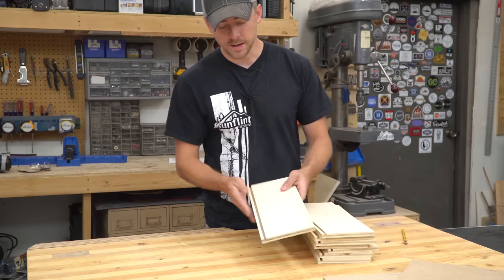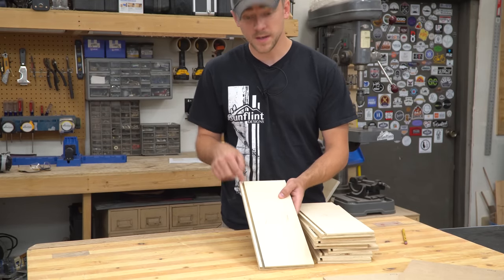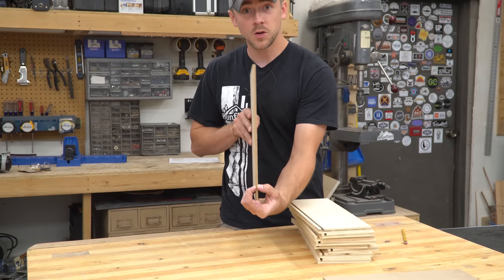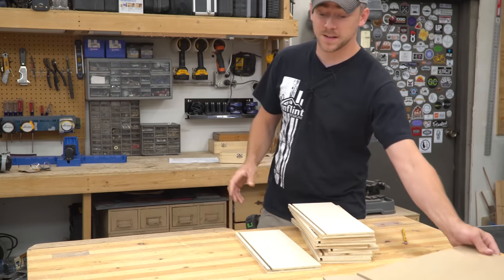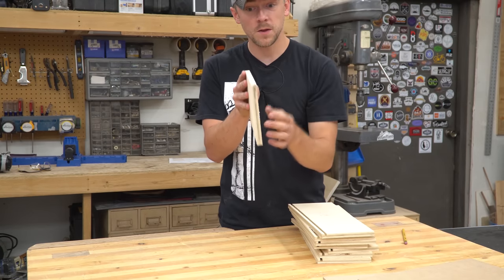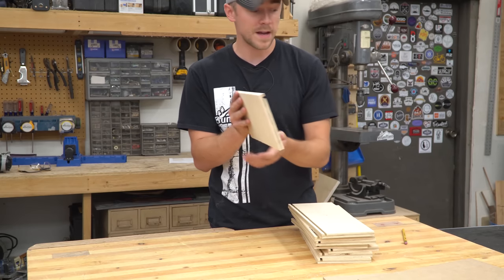I've got all the dados cut into the bottom edge of all the drawer pieces — exactly a quarter inch wide and a quarter inch deep — and the drawer bottoms are exactly a quarter inch thick. That means when I go to put it together it's a really tight fit. There's not much material here to work with, and if I force it in there there's a good chance it's actually going to snap the lip off.